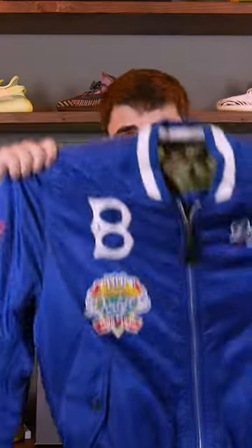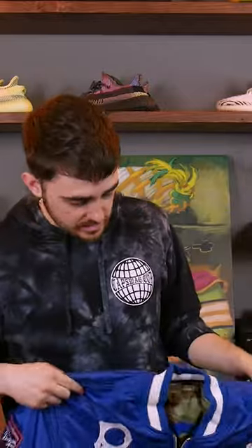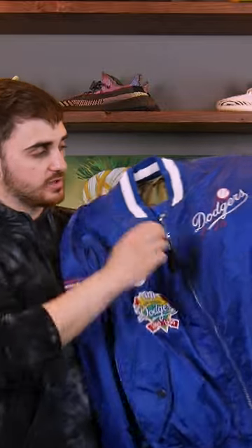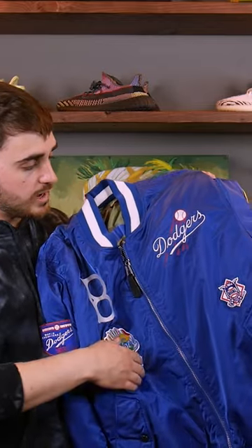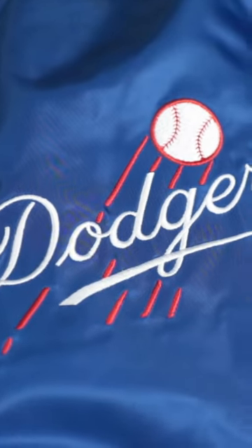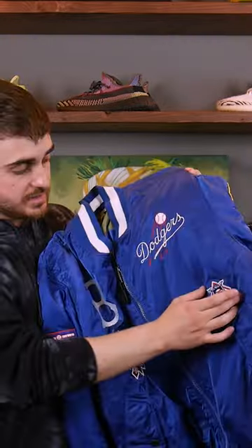All right, up next we got the historic Brooklyn Dodgers — I'm really excited to get into this one. On the left side we got that Dodgers wordmark embroidered in white and red. This is embroidered into the material, it is not a patch.